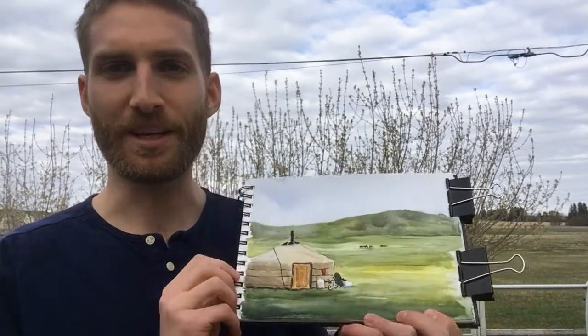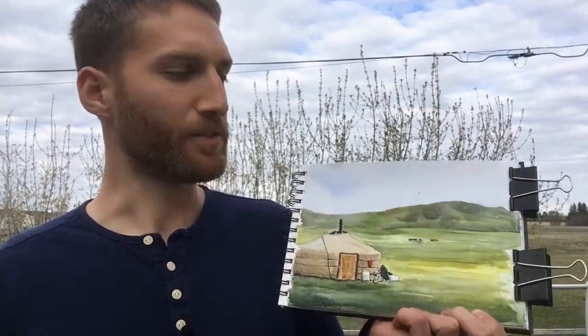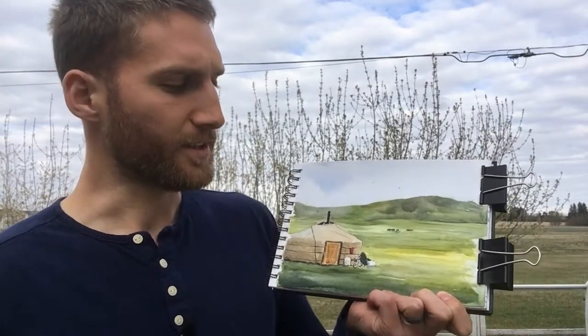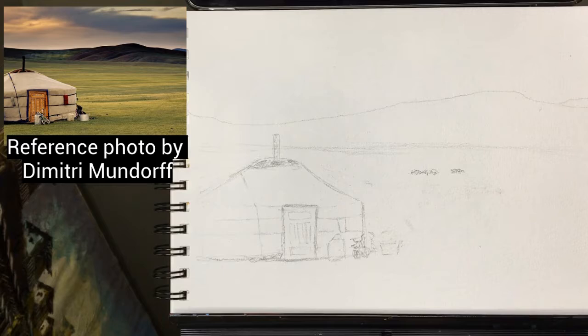Hey guys, spring is finally here so I'm outside — you can see a tiny bit of green on those bushes back there. Today I wanted to do a simple painting from Mongolia. I had the privilege of going there last summer, and I thought I'd walk you through this process: a simple little ger, some horses in the back, and without further ado we will jump right into it.